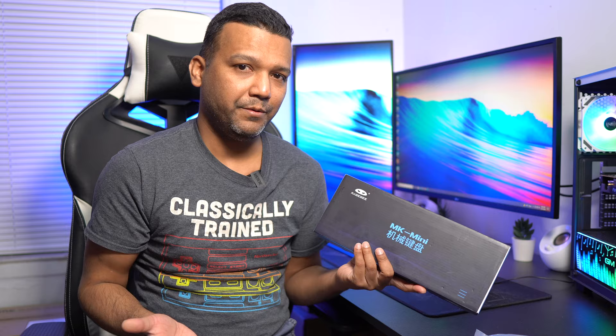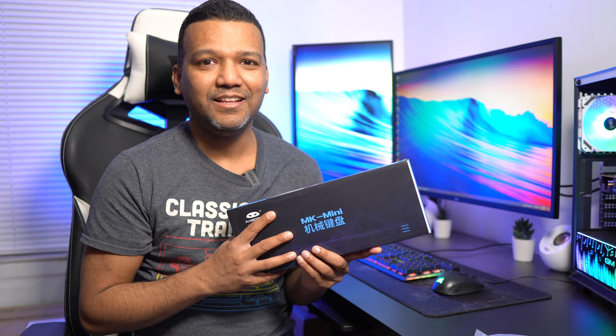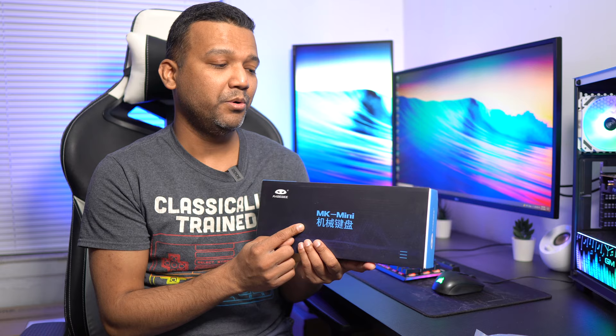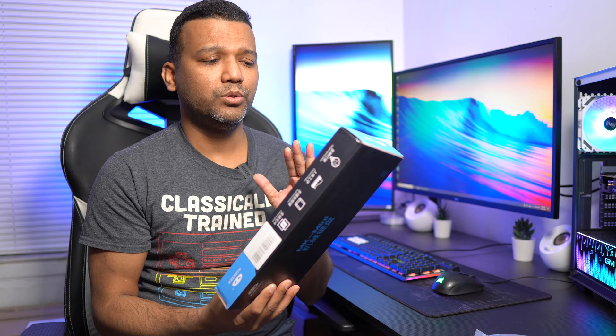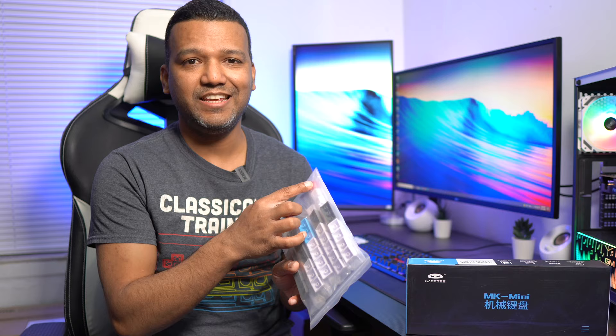Today I'll do a quick unboxing and show you guys what this keyboard comes with and how it performs. We'll test the keys and I'll show you the blue switches this keyboard comes with — I believe it also comes with red switches. It also comes in a black version at the same price. I also bought some keycaps from Amazon for around $17.99 — these are PBT keycaps, which are really good quality. PBT keycaps are great for long-term use because you don't have to worry about getting shiny spots on them.